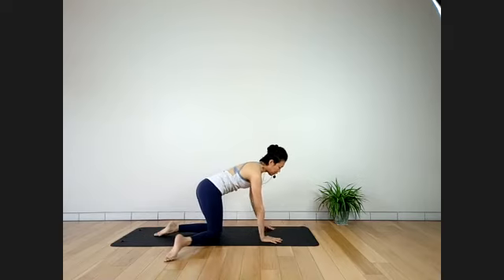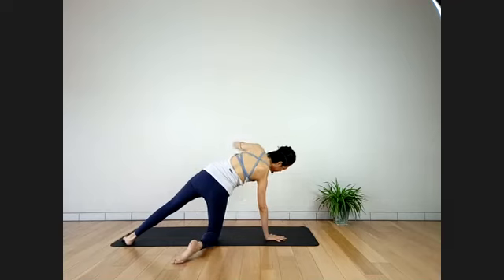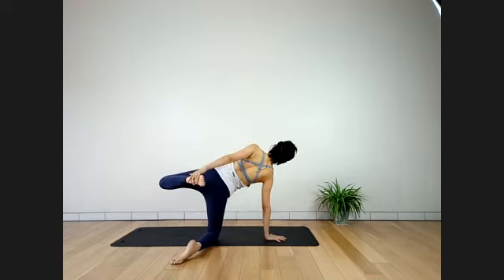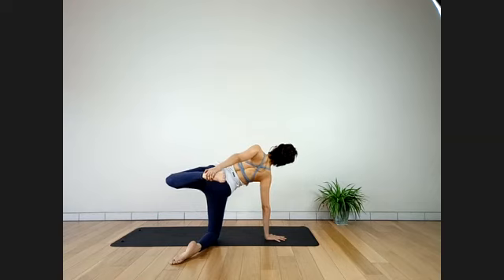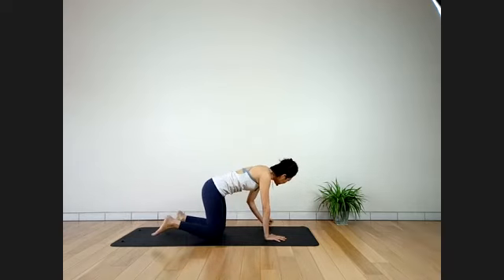Turn your body to the left side of the long mat, adjust your right hand in line with your right knee. Catch your left ankle with your left hand and kick away. Expand your spine — feel the stretch on the left hip. Stay here for three more breaths. Last two. And slowly come down.